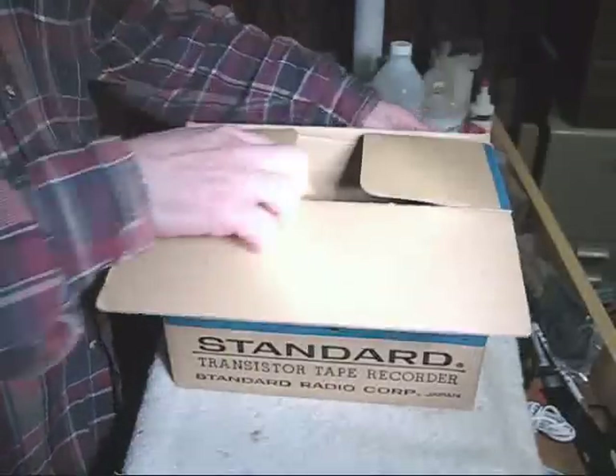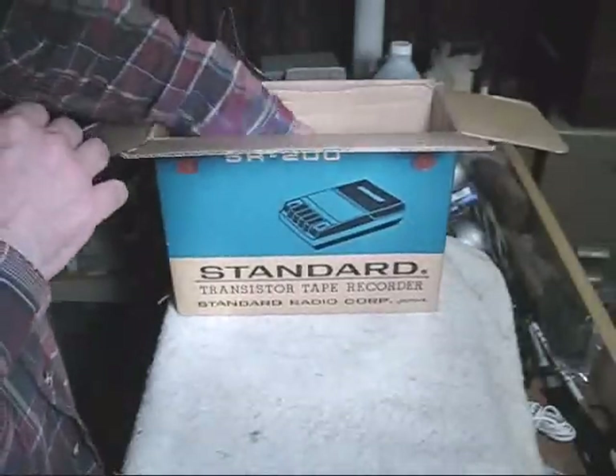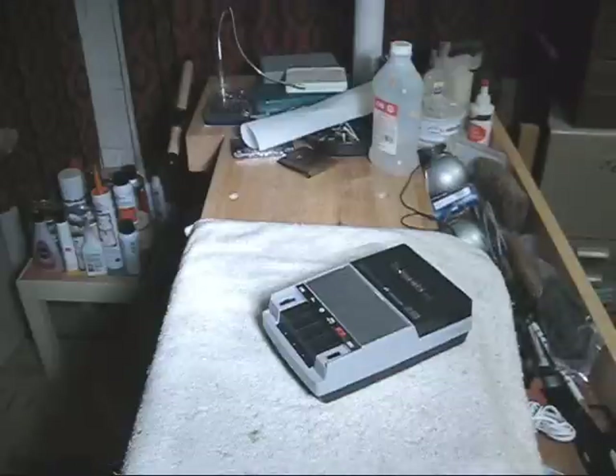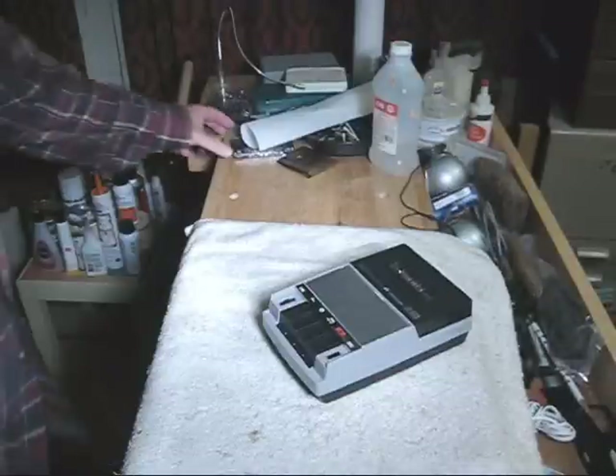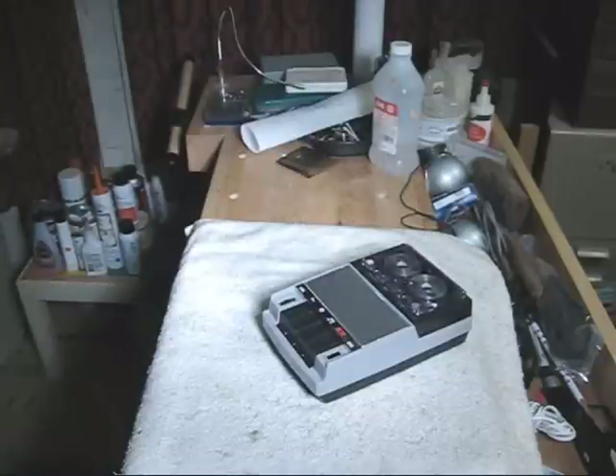So you open the box. I got this from eBay. It doesn't have the Styrofoam packing material, but here is the tape recorder that we see on the box. What is it? Is it a cassette recorder? Well, it certainly could hold a cassette. I'm not going to tell you what it is.